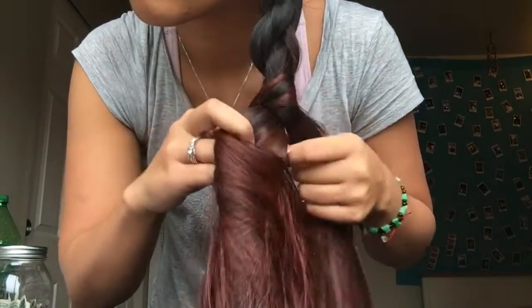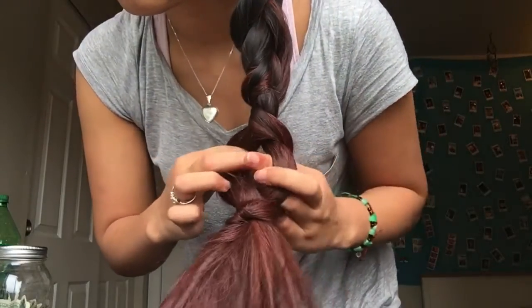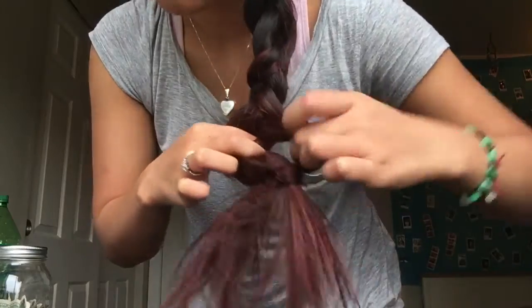Then at the end of your hair, it'll start kind of clumping up and tied together, which is exactly what we want. The clumpier, the better. So then at the very end of your braid, you're going to open up a little pocket kind of like this, and you're going to pull the ends of your hair through.